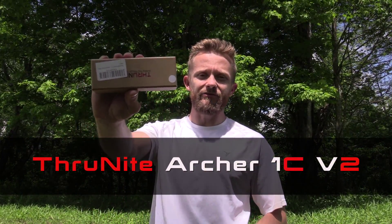Hey there folks, Luke here with the Outdoor Giver View. I hope you're all doing well. Today for this episode we are taking a look at a product from Thrunite — this is the 1C V2 flashlight. Go ahead and get comfortable, let's take a look at this now.